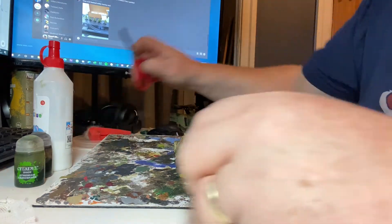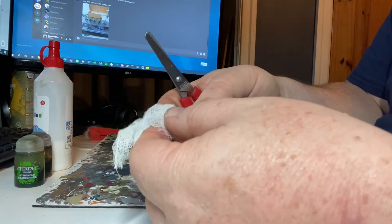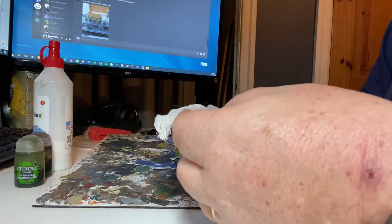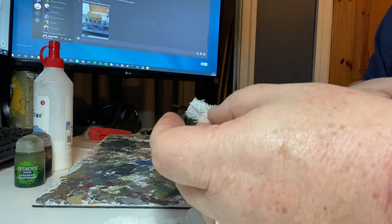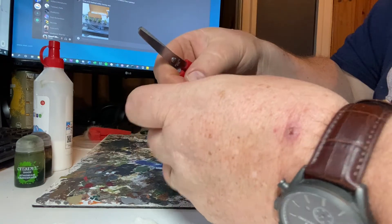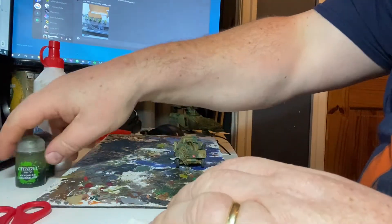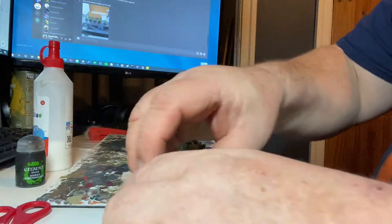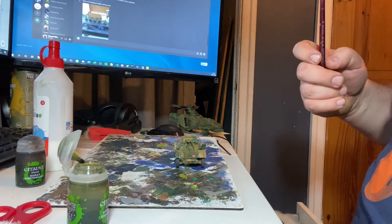Step one: just get an appropriate size piece of this bandage and cut it to shape.